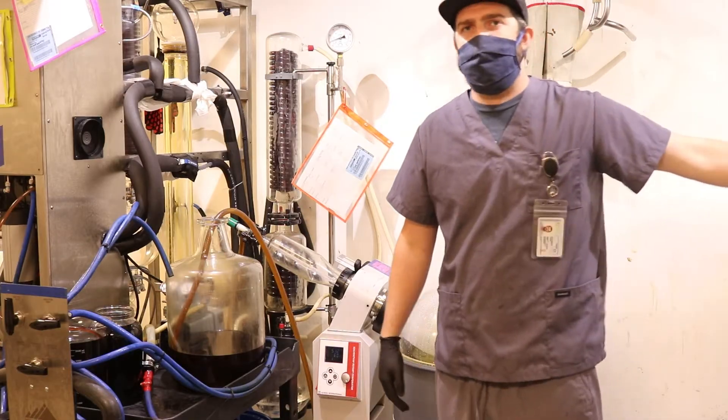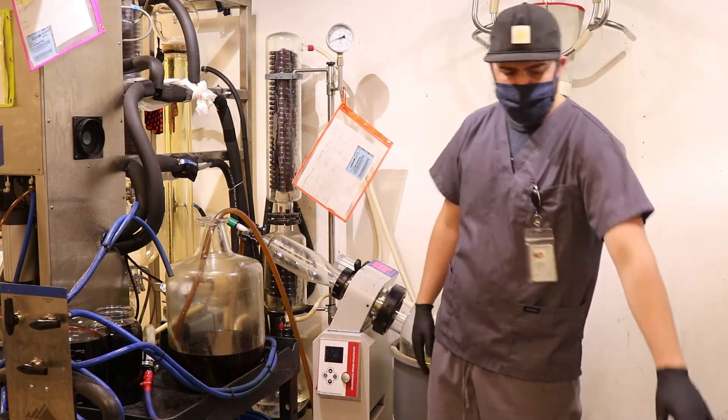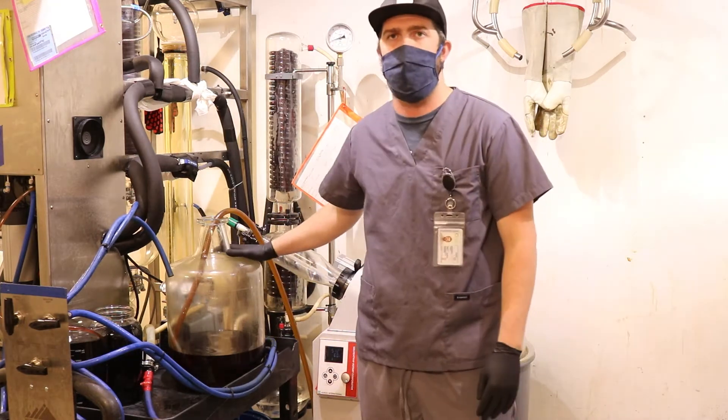So after it's been extracted, we then begin the distillation process. We will pull the extract from this keg through a series of strain filters to remove sediment. It will then end up in this carboy.